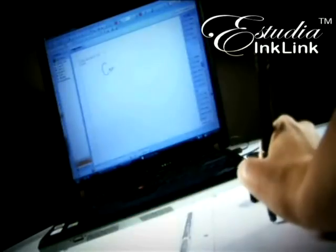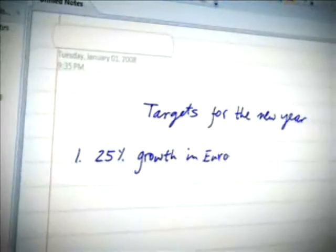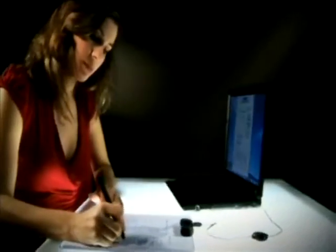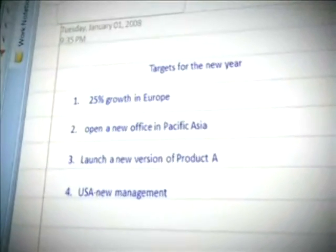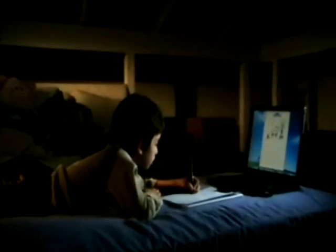With the Ink Link from Astudia, digital notes and freehand drawings can be taken by just writing on plain paper and simultaneously creating a digital ink copy of whatever you write. You can express your thoughts in your own handwriting, personalize messages, and convert your handwriting into typed text. The cordless, regular-sized pen writes on regular paper and doesn't require any digitizing surface.